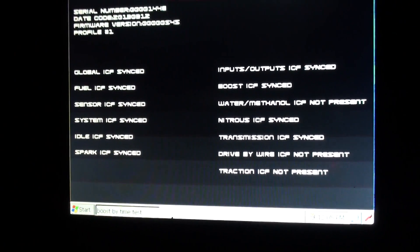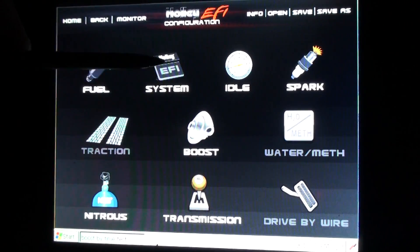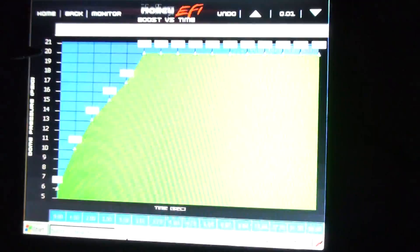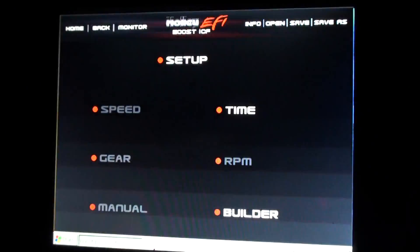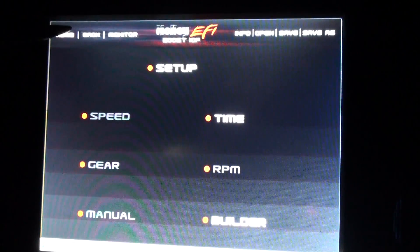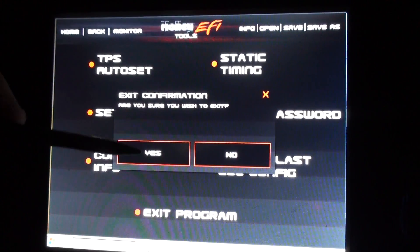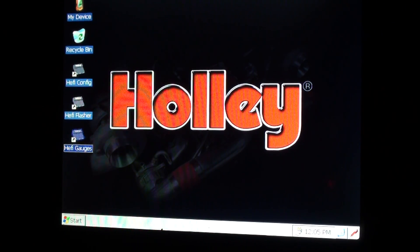It's loading the tune right now — done. You can go into configuration, boost, boost by time, and there's a harder tune with a bigger boost curve. So that's what you can do: change the boost settings, timing, whatever, if you don't have a computer. I'll close out of this — exit program, yes.